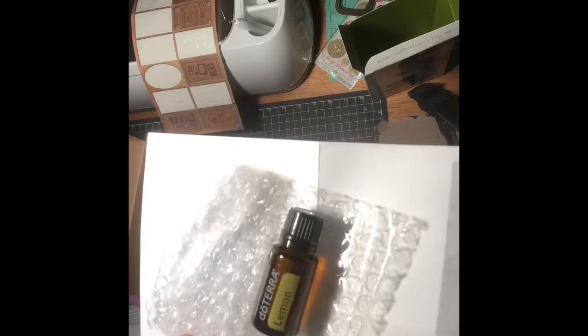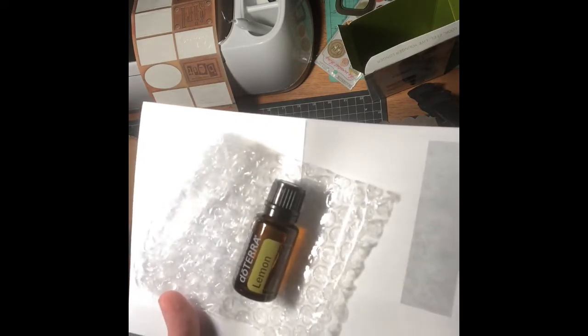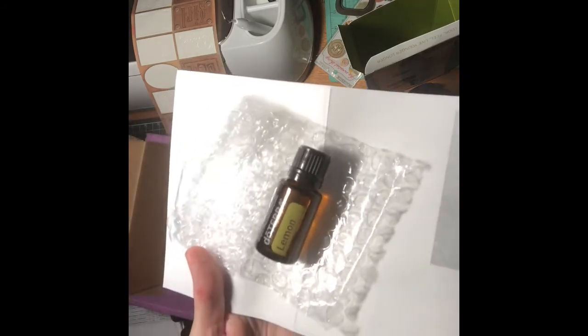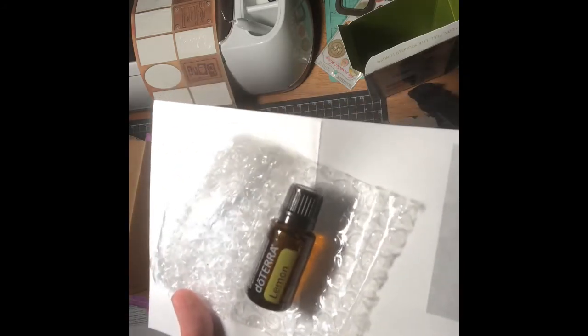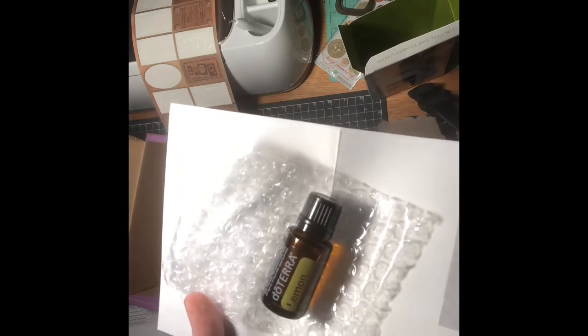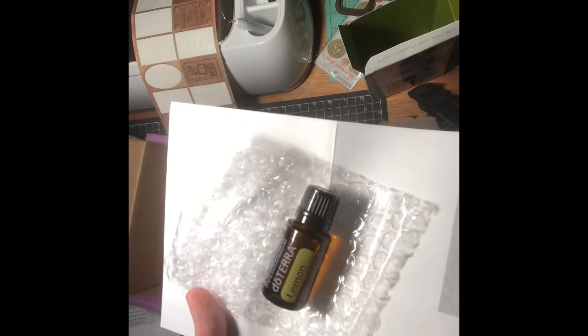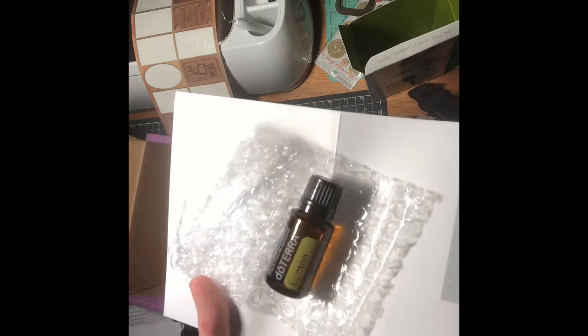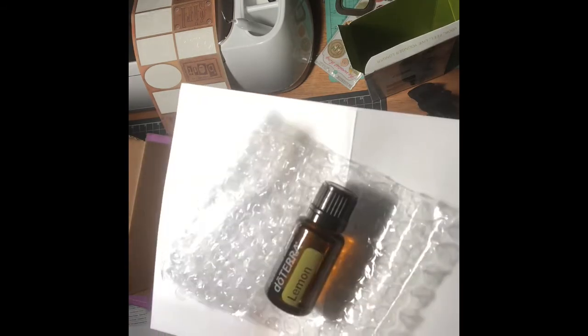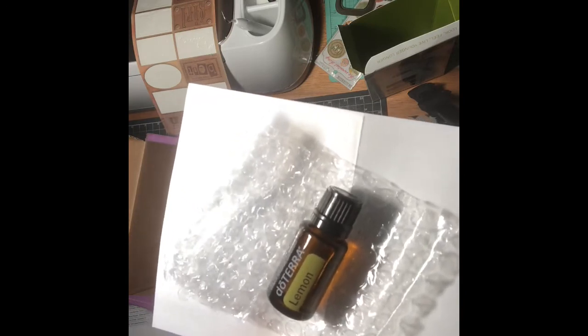Add lemon oil to a spray bottle of water to clean tables, countertops, and other surfaces — not only will it be clean, it will smell wonderful. Lemon oil also makes a great furniture polish; simply add a few drops to olive oil to clean, protect, and shine your wood surfaces.